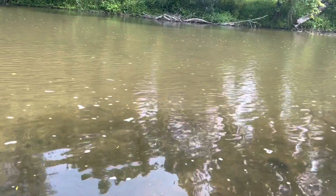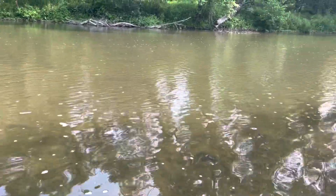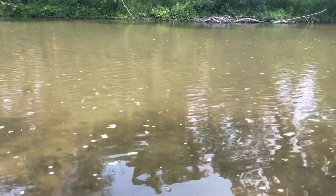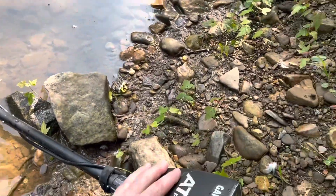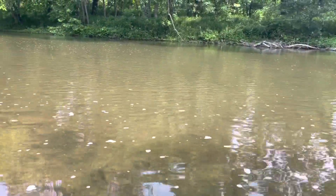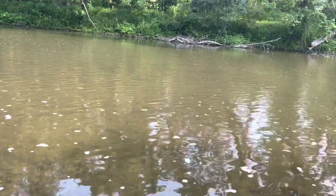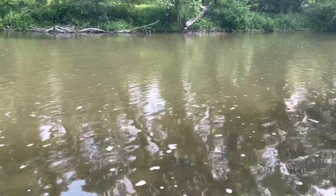Hello everybody, I am Sheen and welcome back to the Blind Treasure Hunter. I'm back out here at the river — it's about a foot higher than last time, but that's okay. I've got my Garrett AT Pro with me. If you haven't been here before, yes, I am completely blind, and I get out here by myself to treasure hunt and enjoy it.